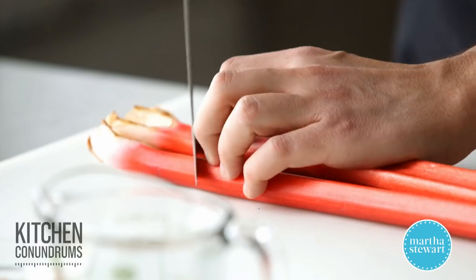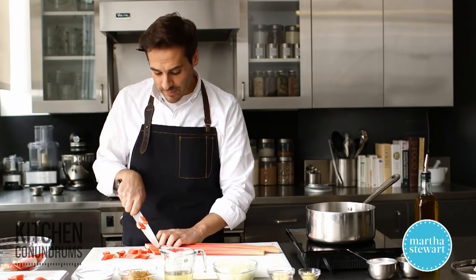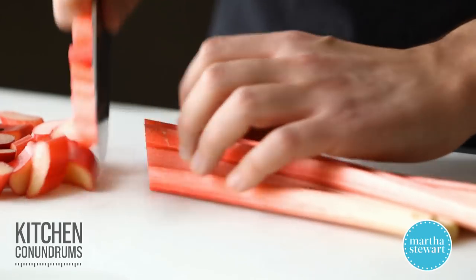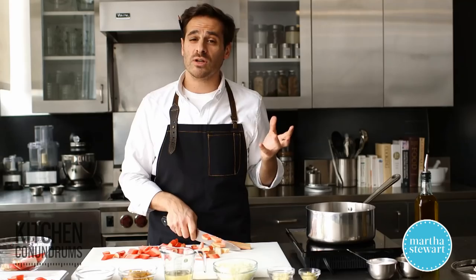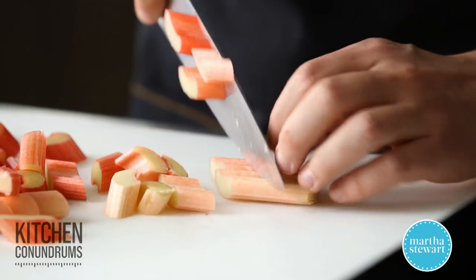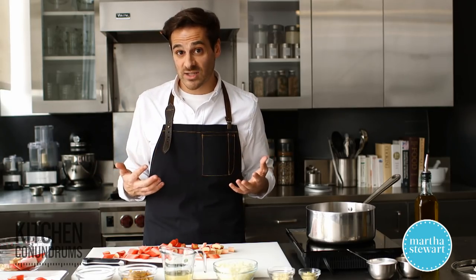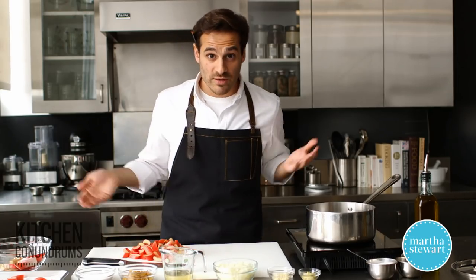Rhubarb is typically used in sweet applications because it is a very acidic vegetable. It's a cousin of the sorrel plant and has nice leafy greens on top that almost look like Swiss chard. A key fact: the leaves are never sold with the stalks in stores because they are actually considered to be poisonous — they have compounds that are not easily digestible, so they're always removed before reaching the supermarket or farmer's market.